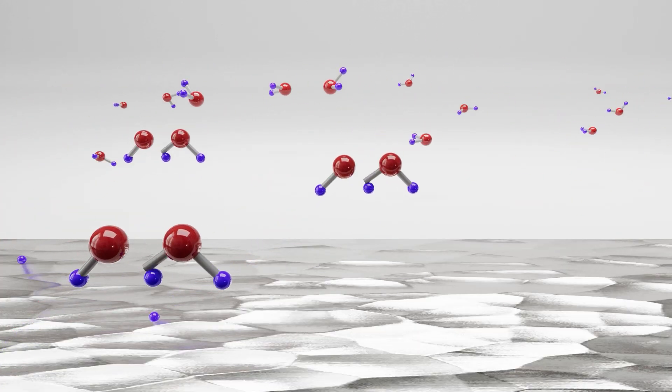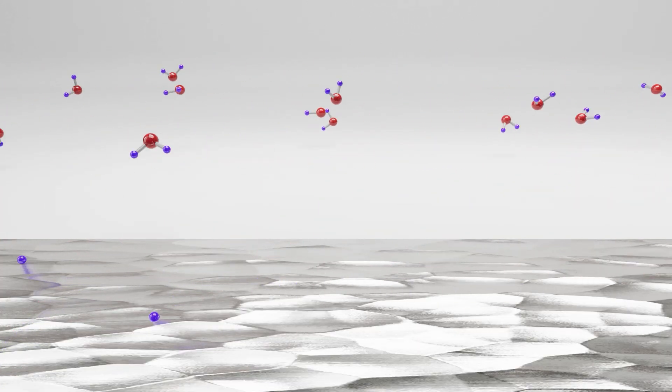Secondly, the titanium dioxide photocatalyst, which when excited by the UV light, will react with moisture in the air to create H2O2, otherwise known as hydrogen peroxide. This is a disinfectant and steriliser which is completely natural and will not harm your plants in any way.